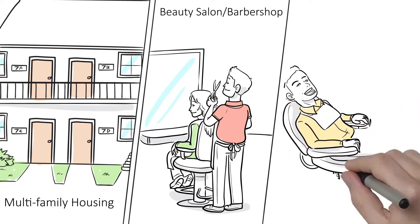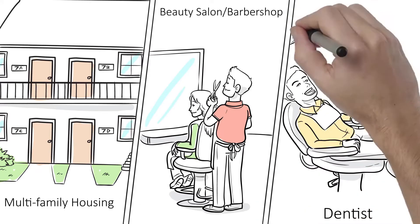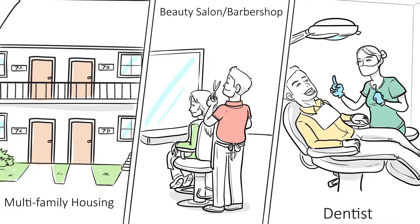Light service commercial uses may include multifamily housing, beauty salons and barbershops, dentist offices, and as a replacement for many existing electric water heater applications.